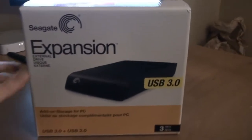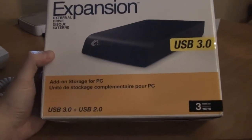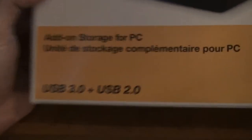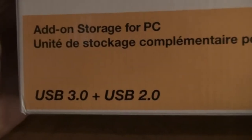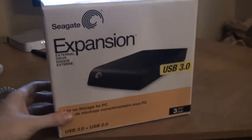Let's take a look at the box here — add-on storage for PC. You can see USB 3.0 plus USB 2.0. I'm not sure why you would want to just have the 2.0 when you can have the 3.0 that's backwards compatible.